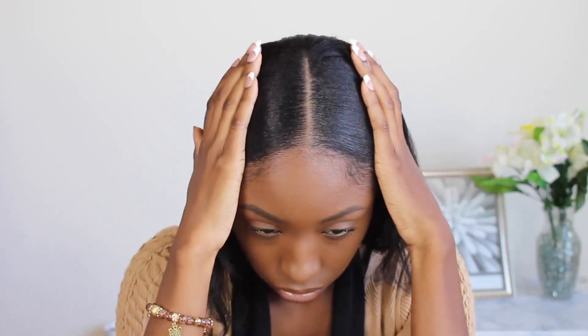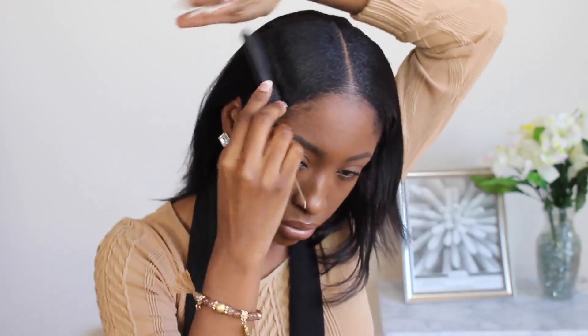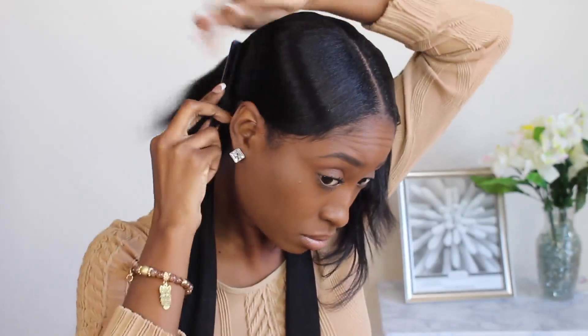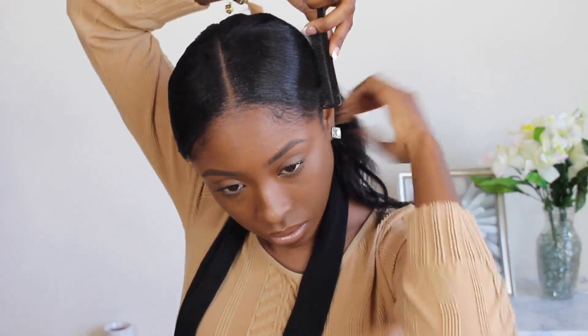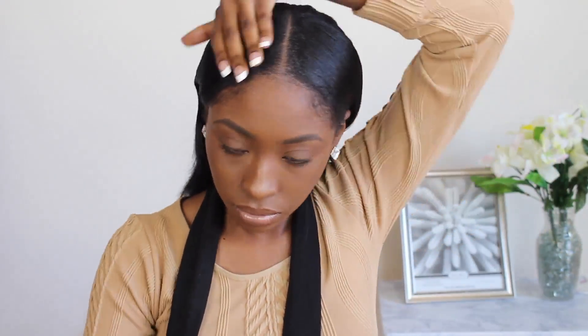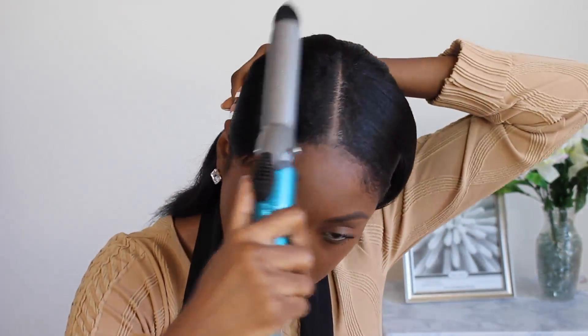Now I'm spraying some heat protectant spray by Silk Elements — this is also kind of a moisturizer. It makes my hair a little shiny but it's not oily; it's more like a serum, but it is also a heat protectant. I'm going to use that on my hair because I'm going to use a heat tool to straighten out any curly parts.